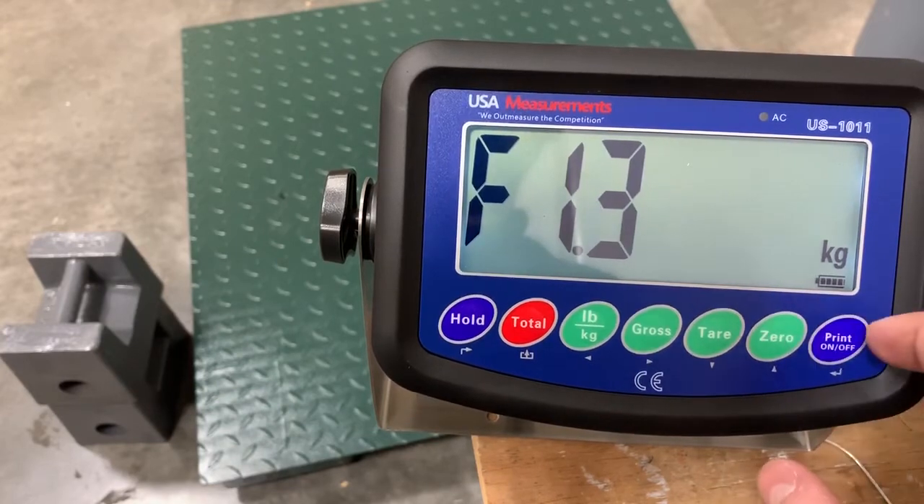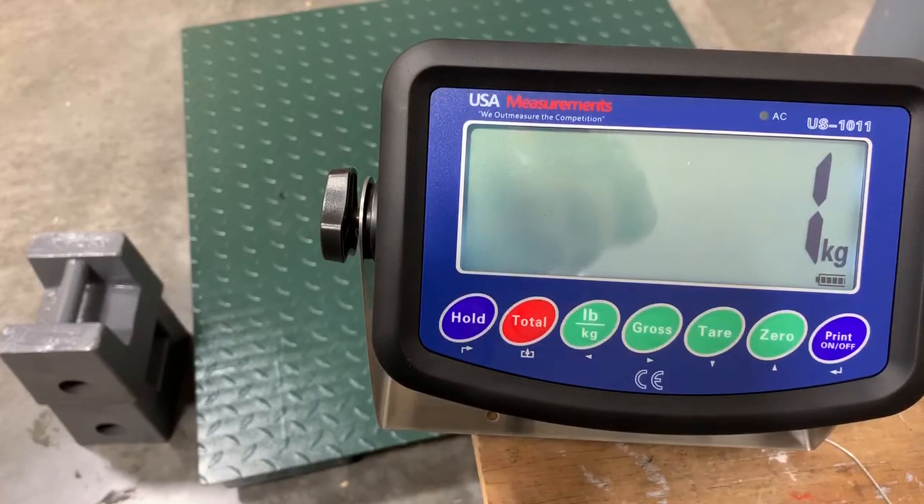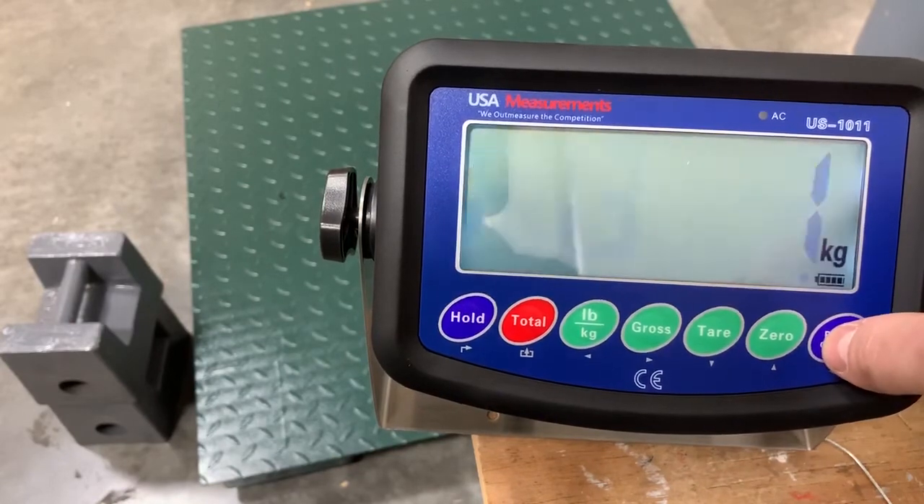Now we'll go up to function 1.3 and hit enter. This will take us to our number of divisions. So if you want measuring by ones, twos, fives, or tens — we're going to stick with one. So we're going to hit enter.